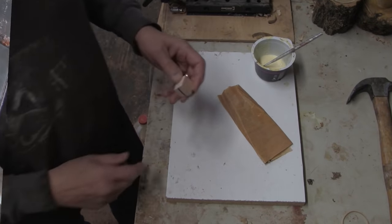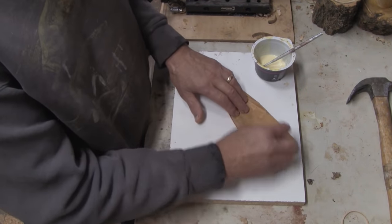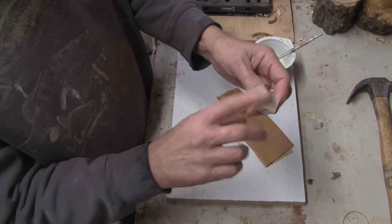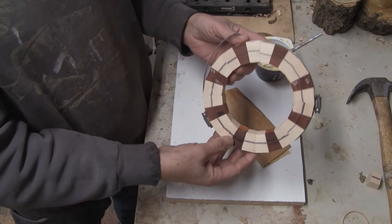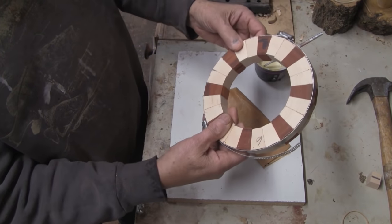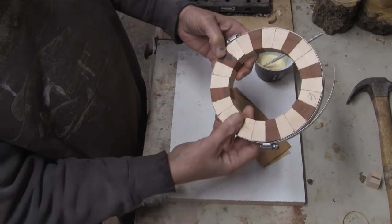I'll show you the process of building these rings. I'll take each segment and go over the edges on a piece of sandpaper — it knocks off any of the fuzzies that are on there. Then I pre-fit them all together, a dry fit, to make sure it all looks good. Nice tight joints. This came off the wedgie sled just the way it is.